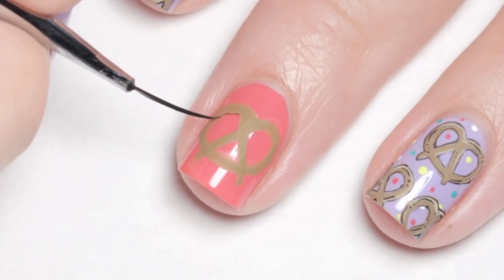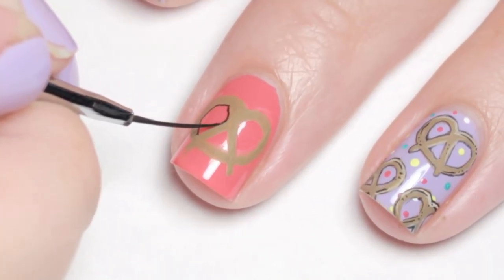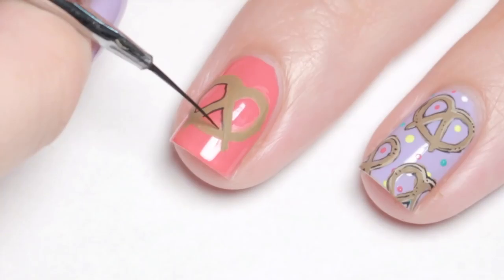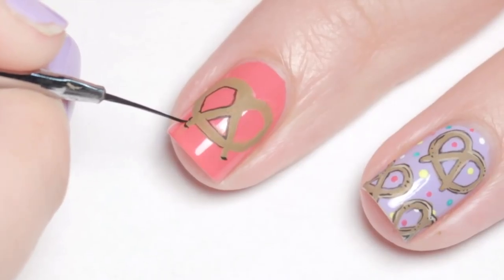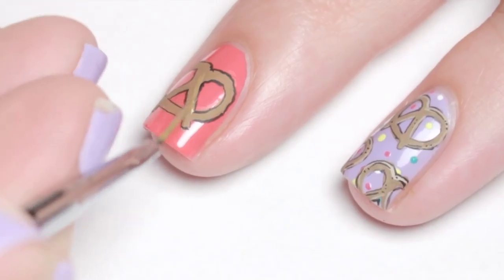Then with black paint that I thinned out with water I very carefully outlined all of the edges. If you go overboard, just go back and touch up with the brown color.